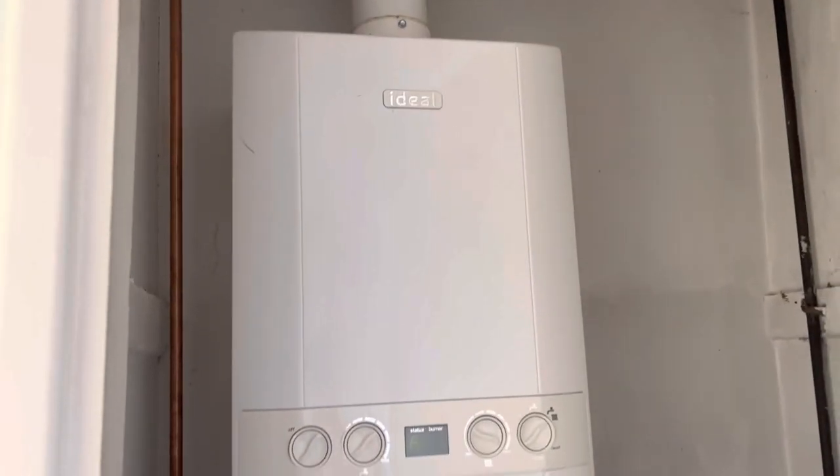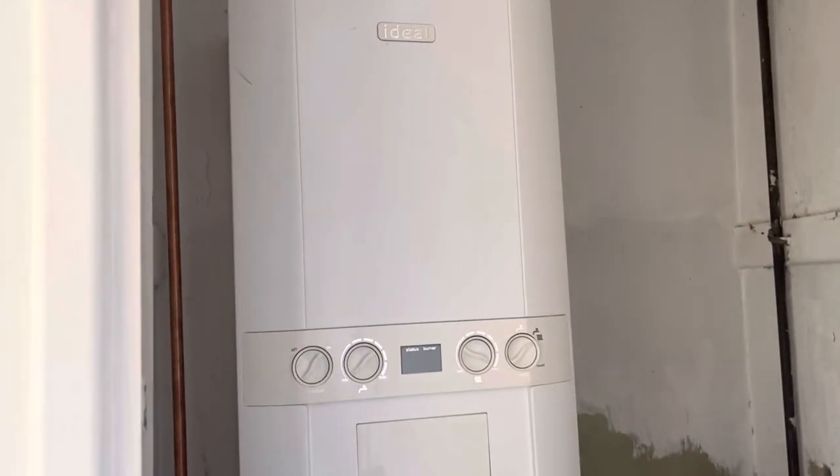If we have a quick look in this boiler cupboard here, you can see that we've got an Ideal Logic Combi boiler, which is relatively new actually — quite a decent modern boiler, which is all good.